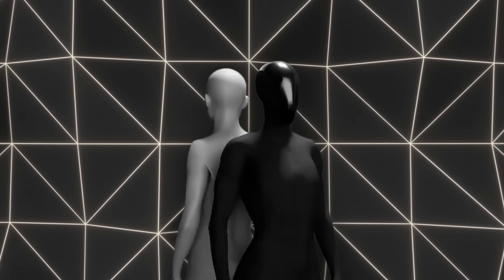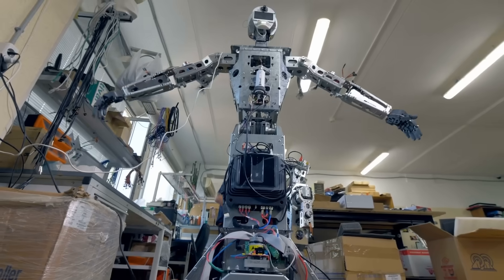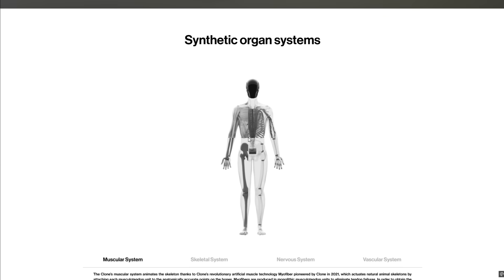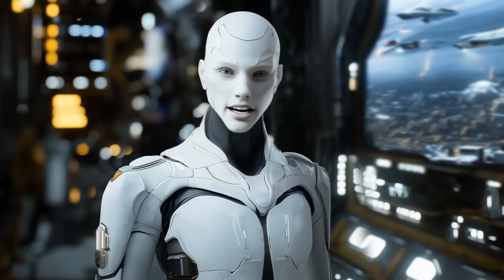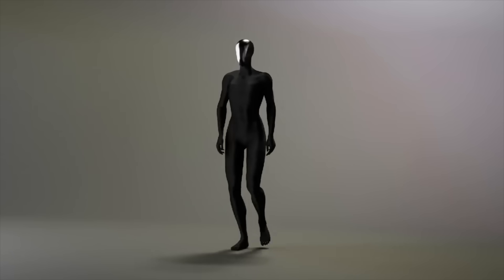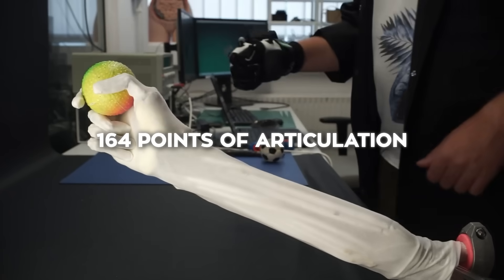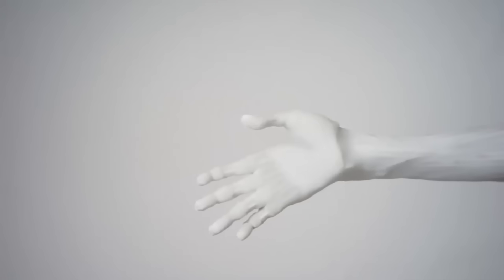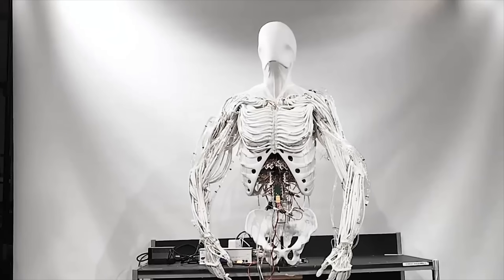What makes Clone Alpha stand out is its biomimetic design, which is a fancy way of saying it's built to imitate biological systems. Instead of using traditional motors and actuators, Clone Robotics has developed synthetic versions of human organ systems. The robot has a polymer skeleton that mimics the 206 bones in the human body, complete with articulated joints and artificial ligaments, giving it an incredible range of motion. Its upper body alone has 164 points of articulation, with each hand, wrist, and elbow combination offering 26 degrees of freedom — a level of flexibility rare even in advanced robotics.